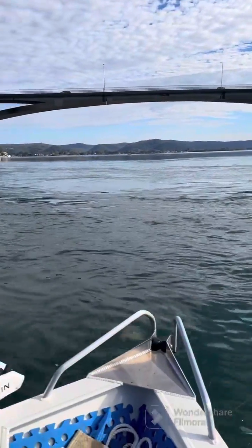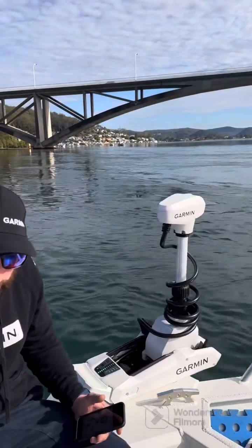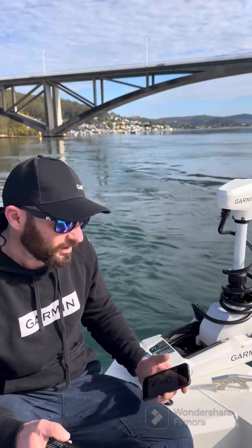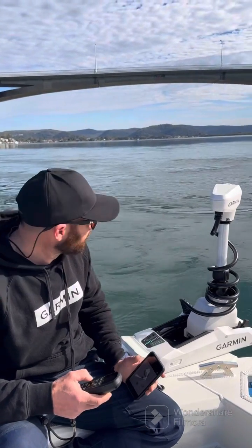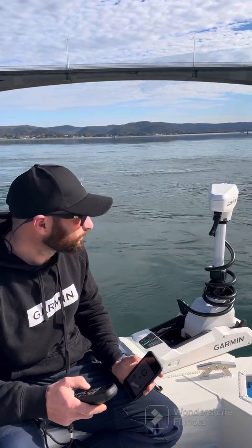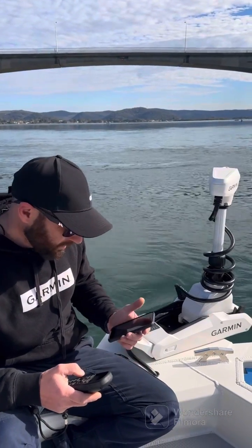This boat has been connected up to a Fusion 24 volt 100 amp lithium battery. We've got the Fusion app fired up here so we can see in real time exactly how much current we're pulling and our state of charge.